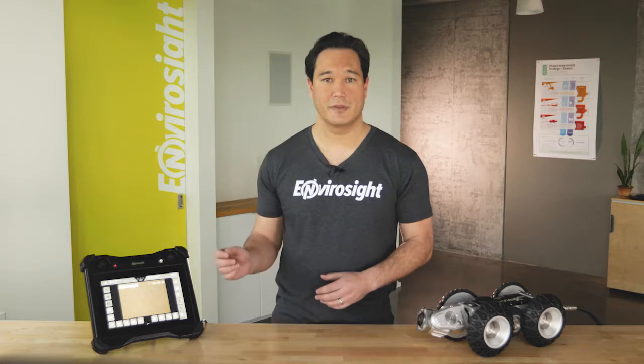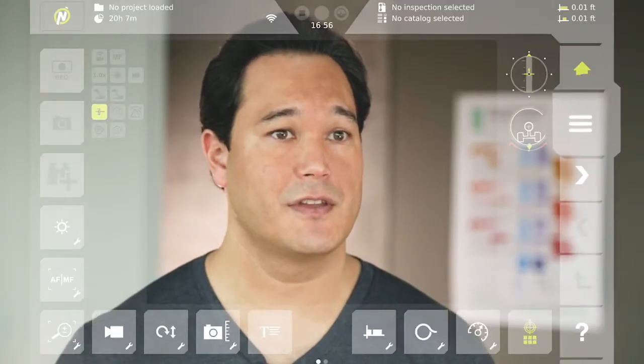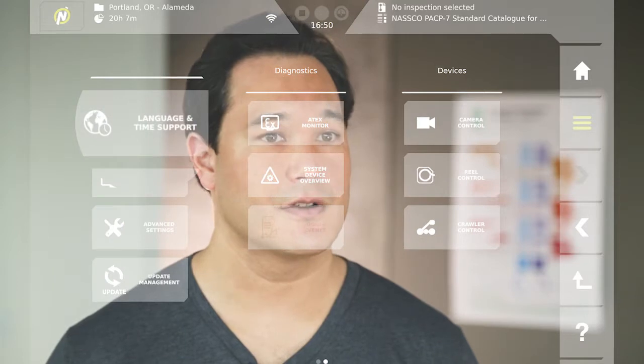For basic setup of language, date and time, and measurement units, press the menu button on the navigation bar and swipe left one page and press Language and Time Support under General Settings.